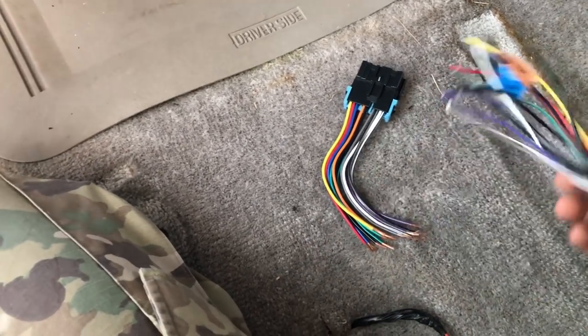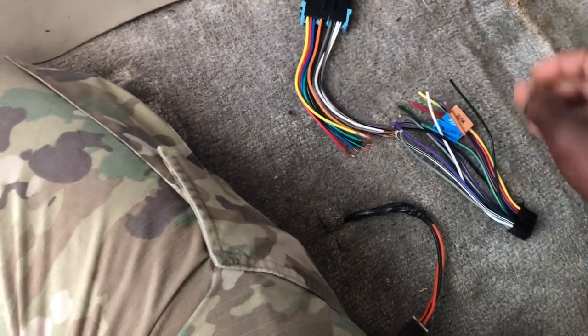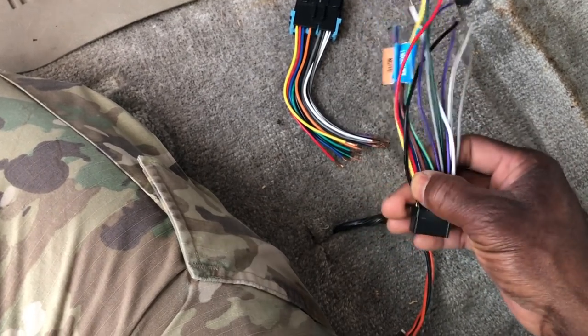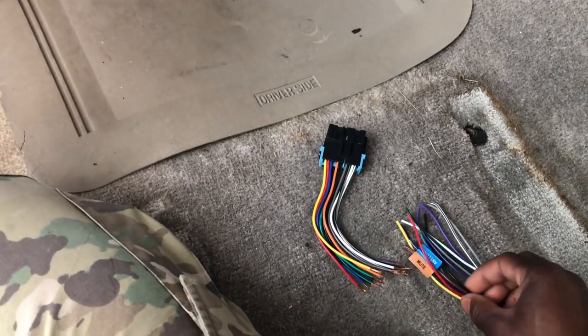You've got the one for the car and then one for the radio. All these colors are going to be on here. Some don't have the same colors, like this orange — this dimmer. See, this doesn't have an orange. Dimmer is when you cut the lights on and off so the radio won't be as bright when it's dark outside. That's what the dimmer is for.